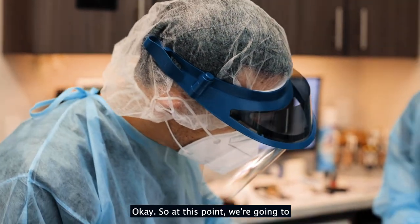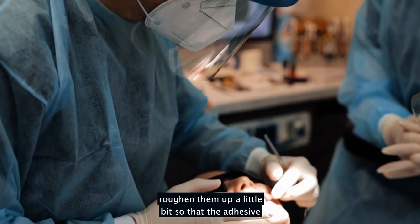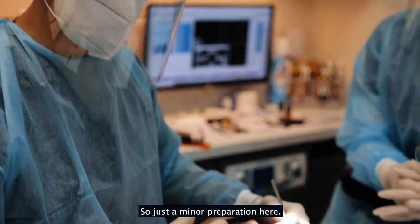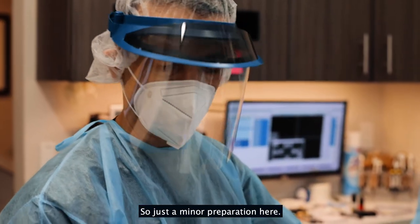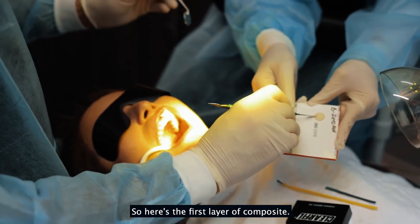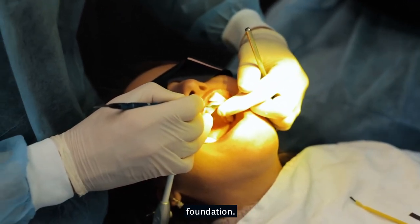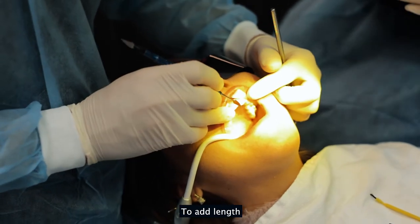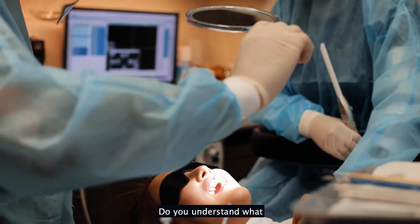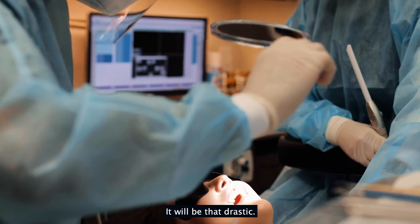At this point we're going to carefully roughen the teeth up a little bit so that the adhesive applies onto the teeth more retentively. So just a minor preparation here. Here's the first layer of composite that I'll use as a foundation to add length. You can see how drastic the change will be.